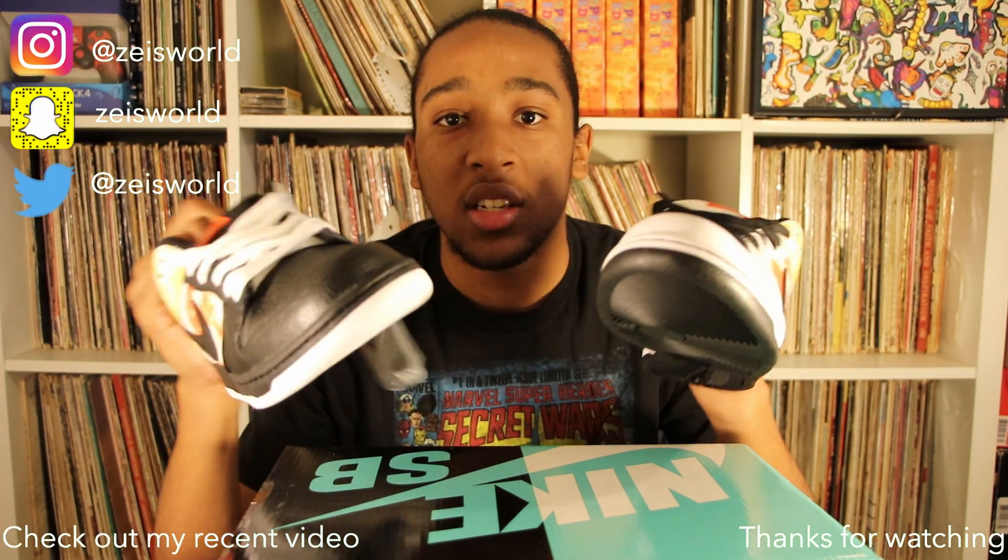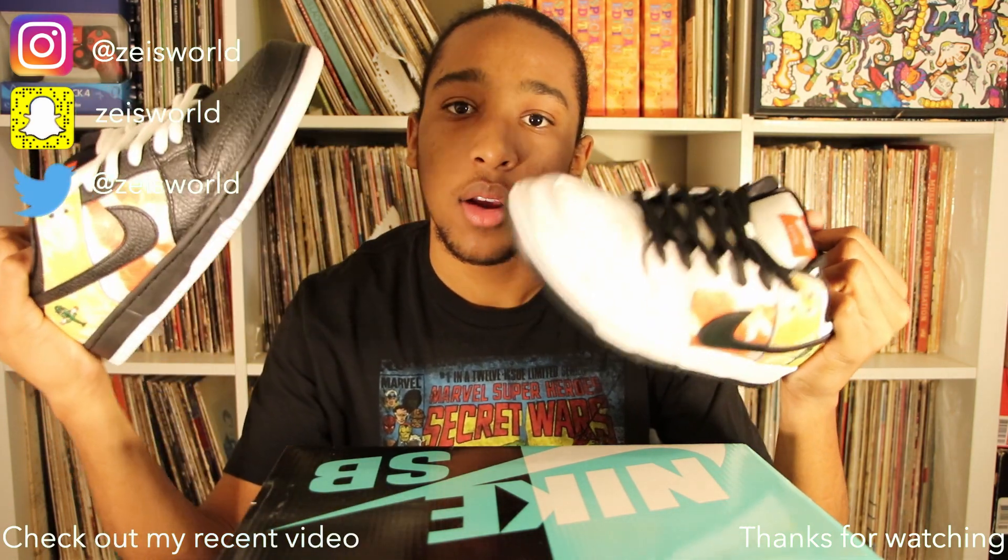Alright y'all, if you liked this review, go ahead and give it a thumbs up. If you got any questions on the SBs, I'll be happy to answer them — just comment down below. If you really love this channel and both SBs, smash that subscribe button. Anyway, it's been your boy Zai. I'll see y'all later. Peace.